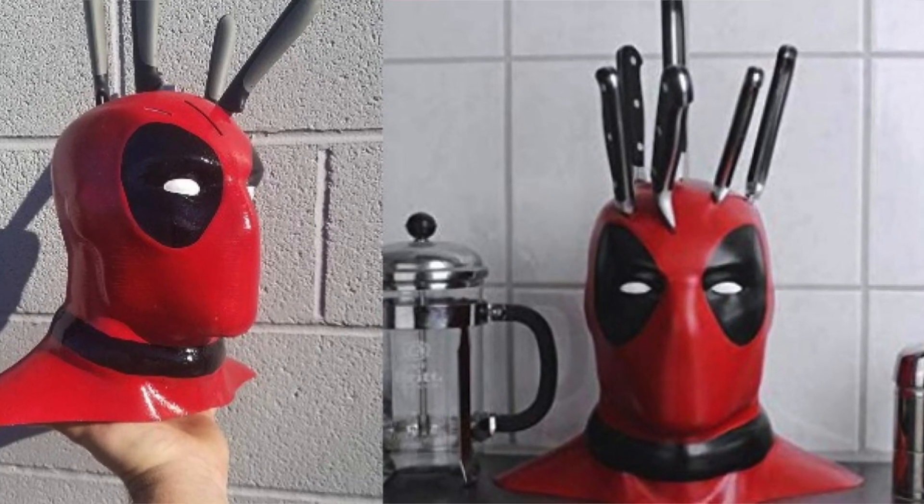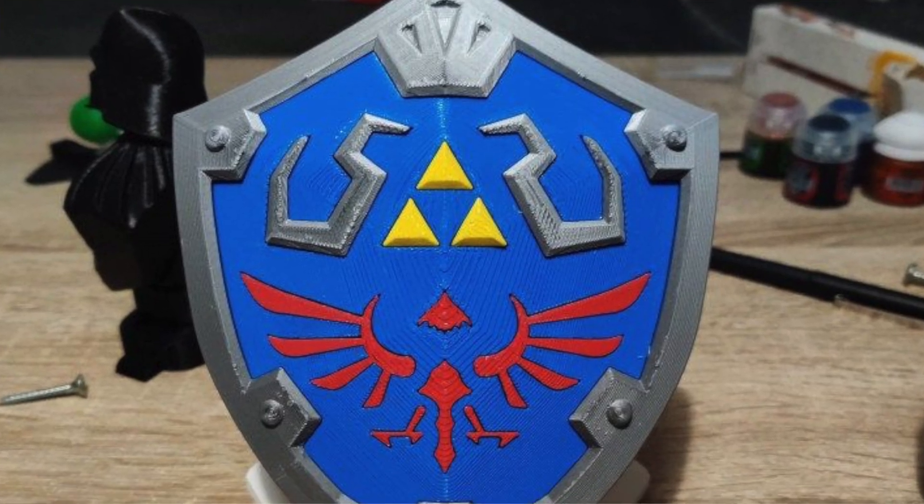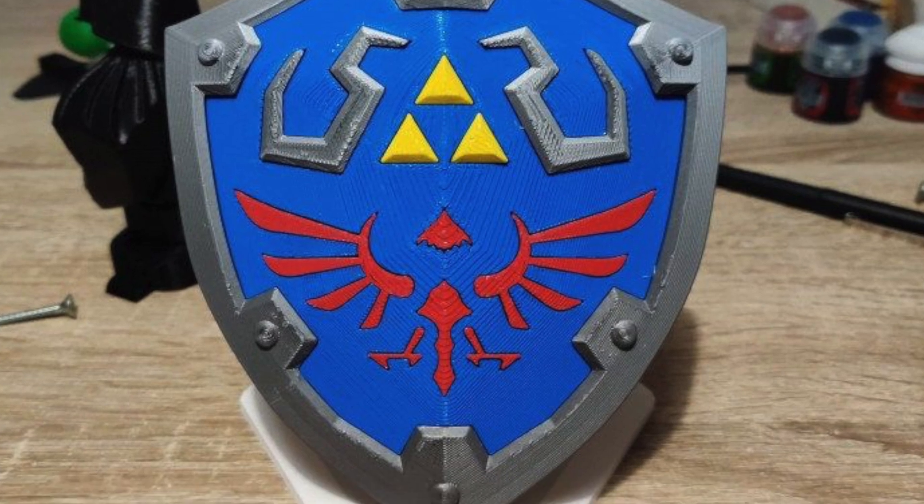I never owned a 3D printer but I always wanted one. After seeing a lot of cool things that the community have printed out, like this Deadpool knife holder — super impressive — I've seen people print like the Legend of Zelda shield and more. But instead of printing cool weird stuff, you can print out a lot of everyday tools and essential stuff that a household will typically need.